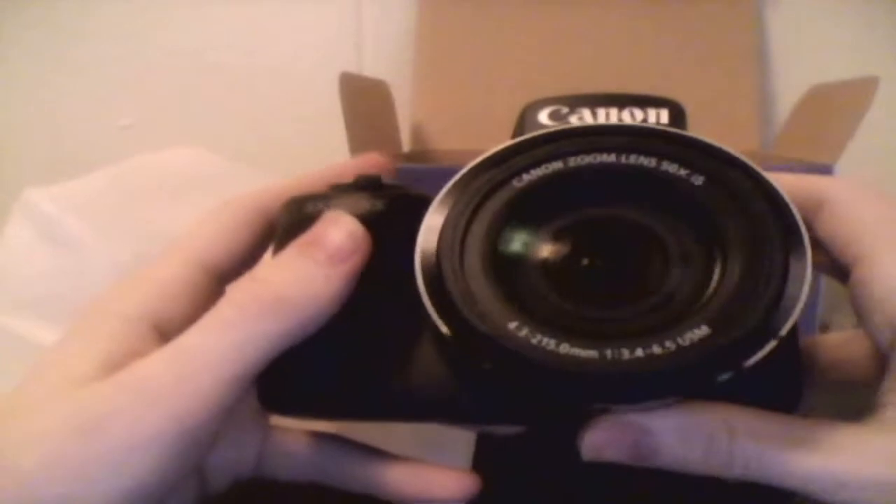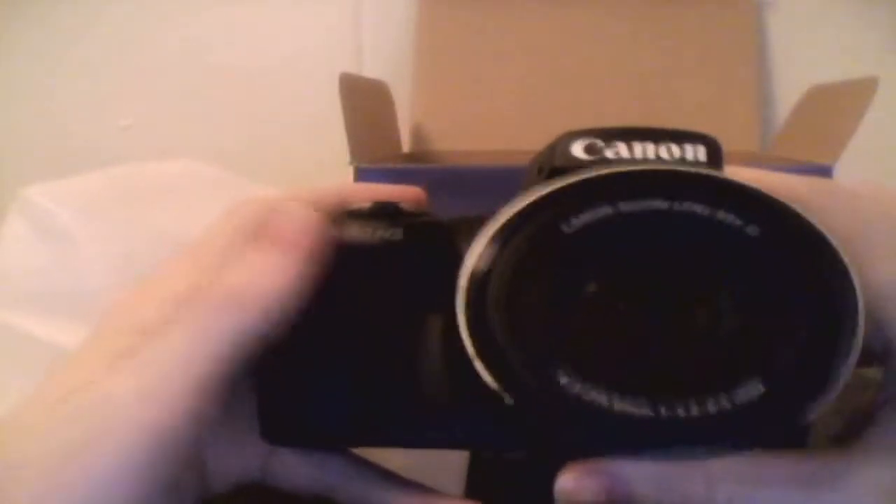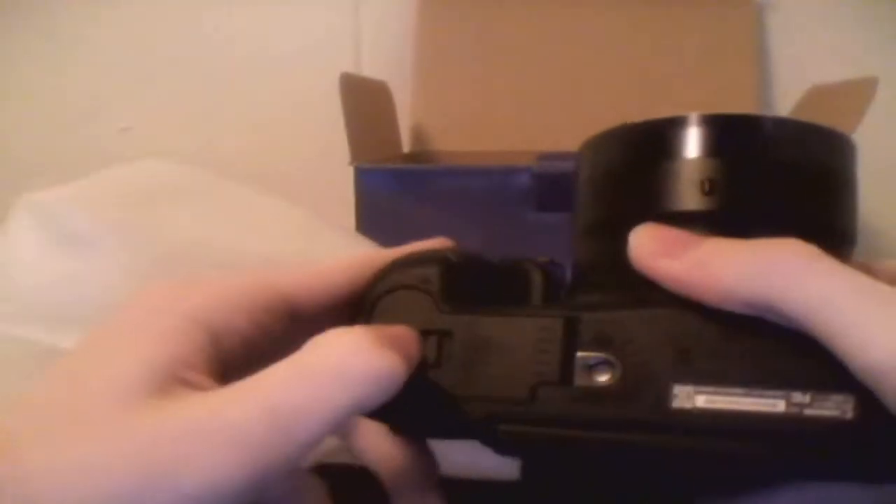The lens cover is already on. Let me show you the camera itself — that's the Canon zoom lens, it says Canon SX-50 HS on top. This thing fits the battery and the memory card on the bottom, and this part is for the tripod, which should be here like tomorrow. I want to be really careful with this — it's my first great camera ever.